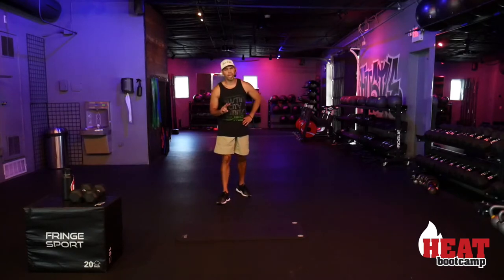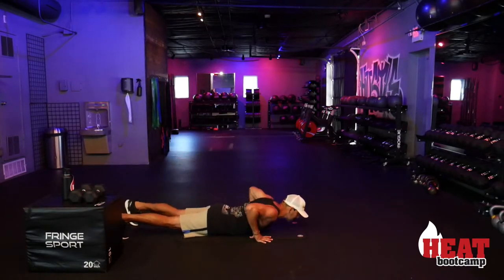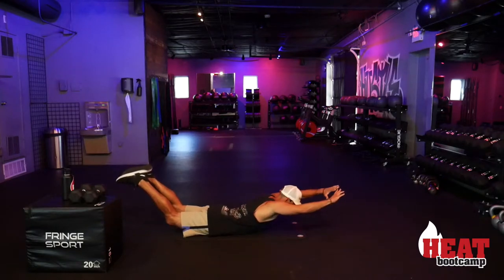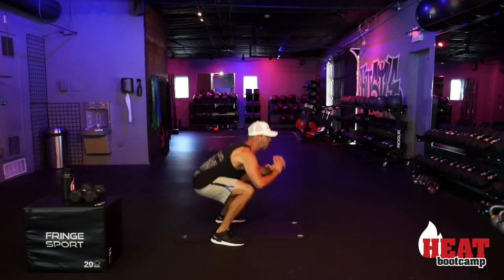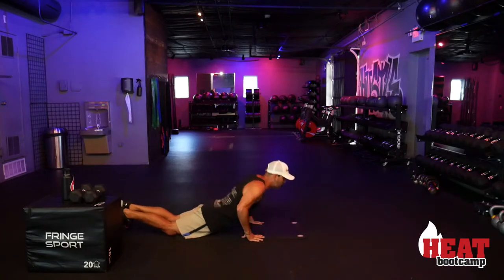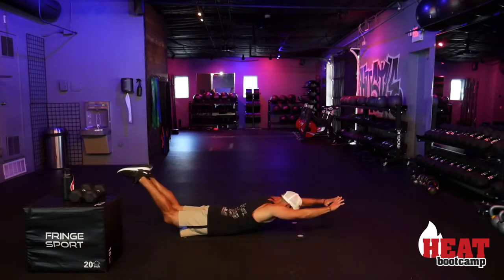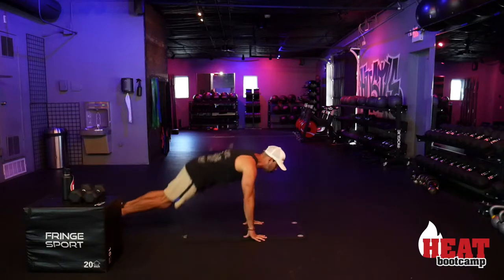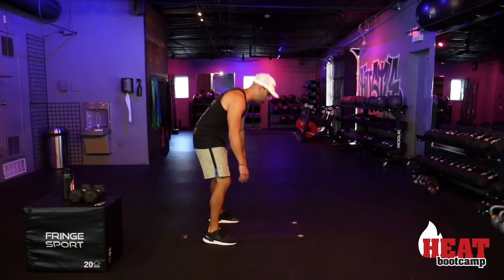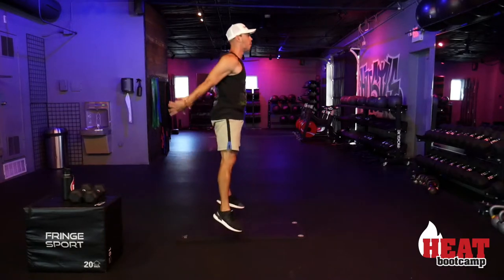30 more v-ups to go — moving on to lunge switches. Heart rate came down just a little on those v-ups, now we're taking it right back up. 40 total, already did one set of 10 each side — knocking out another 20 here, 10 per side, left-right is one rep. Jump or step back, your choice — here we go. Heart rate should definitely be up by number ten!